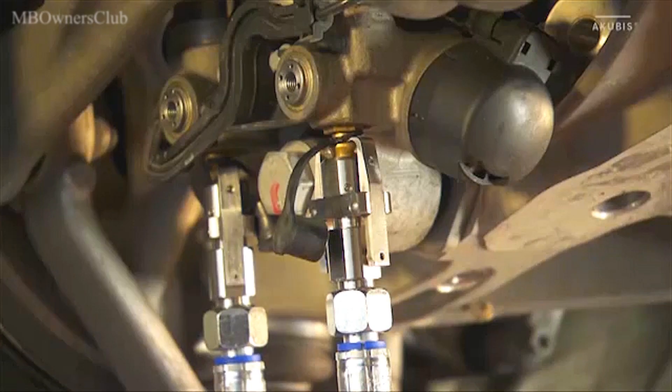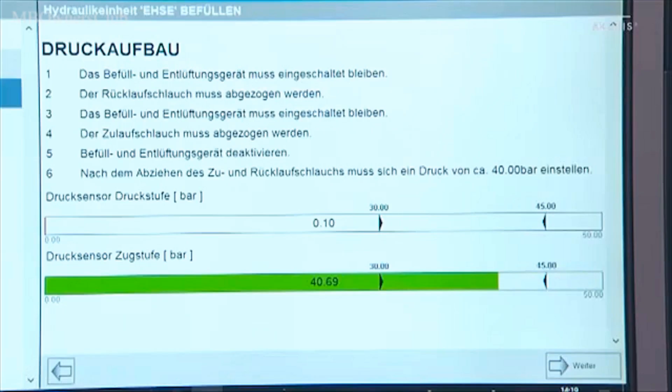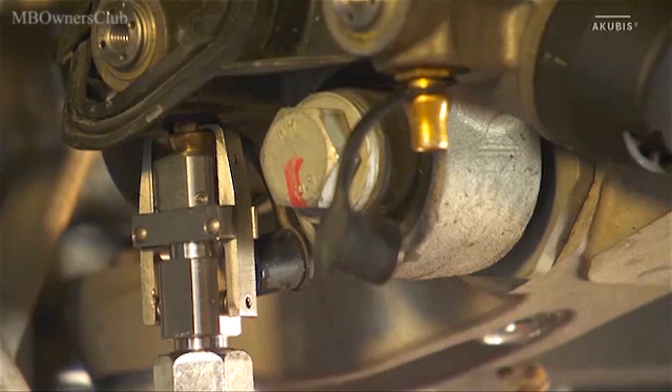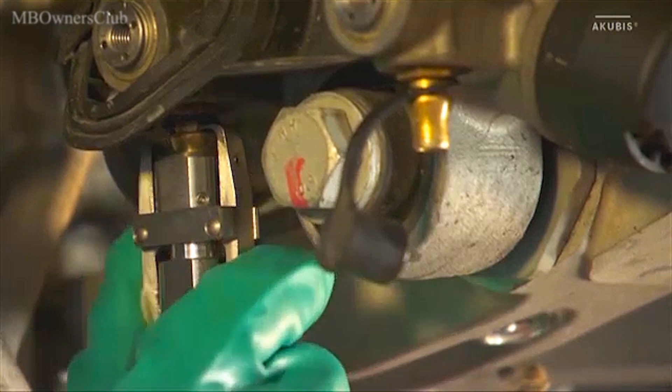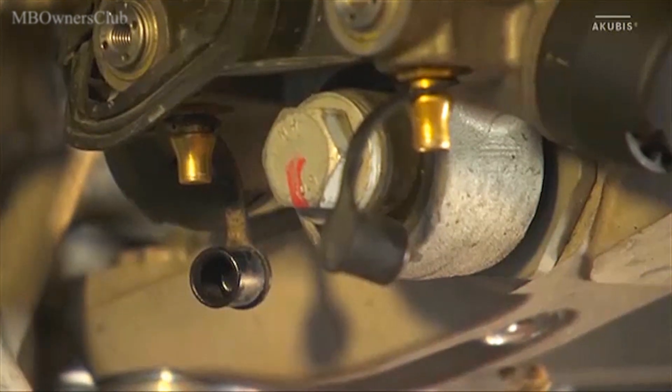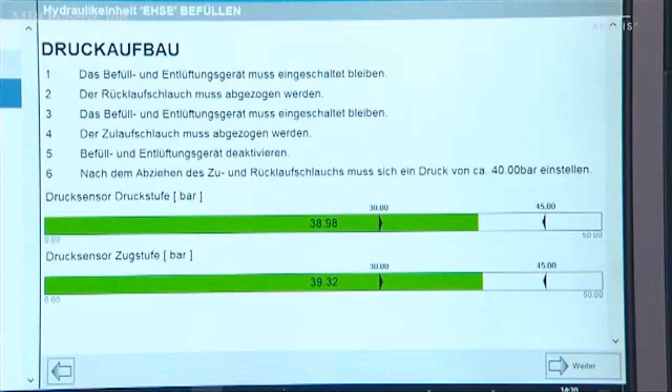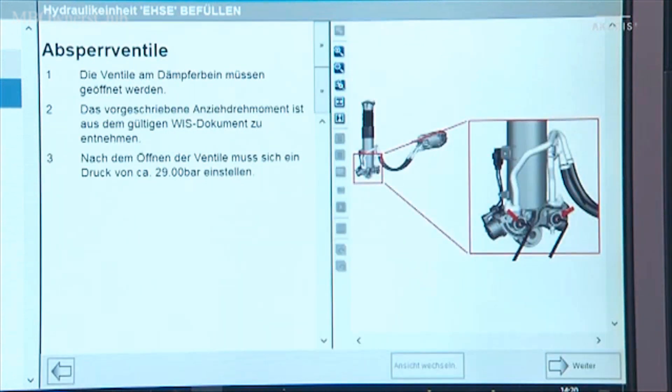Now you can remove the return hose from the valve — the device must remain switched on. Then also pull off the feed hose; the device must now be switched off. After removing the hoses, a pressure of approximately 40 bar must be reached. If that's the case, go to next.